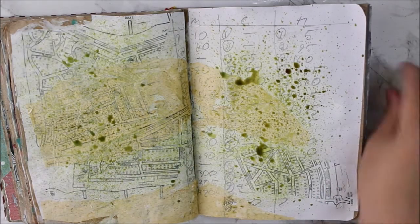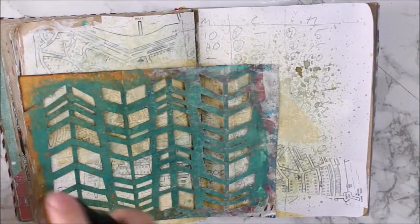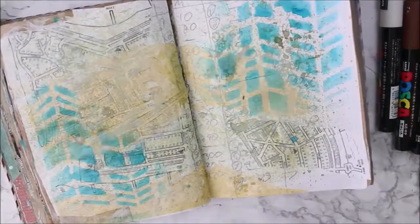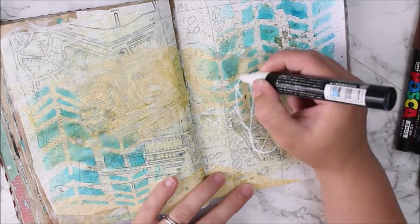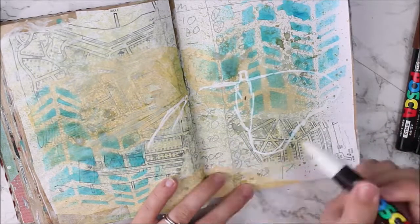I'm just drawing a moth on this page — it's a moth that I actually saw while I was there, so it's not irrelevant. And as usual I did a found poem on the other page, which is significantly less relevant.